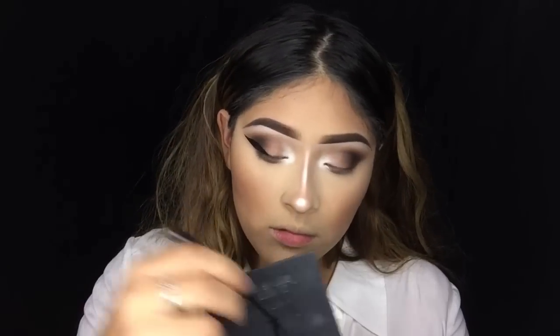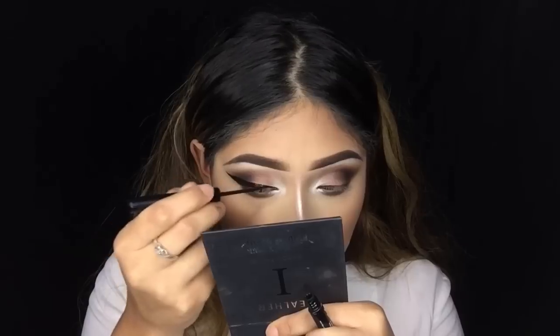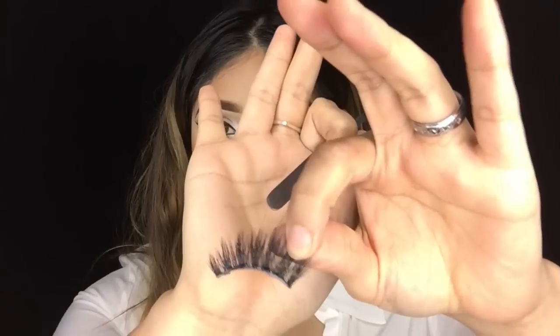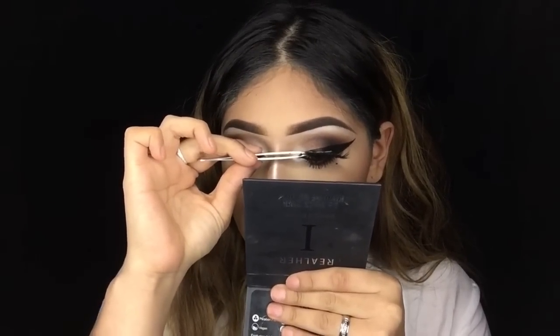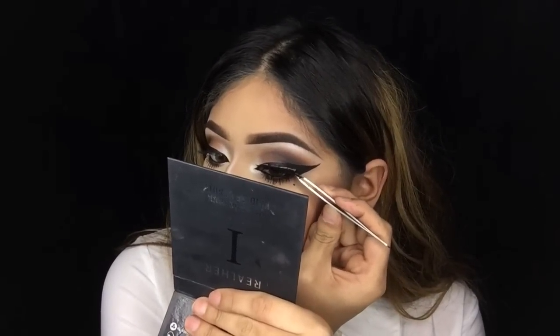For liner I will be using the NYX Matte Liquid Liner. I want the thickness and fullness of this liner to be mainly focused on the outer corner, since we're going for that super smoky cat eye look. For my bottom liner I'm going to be using the NYX gel liner, applying it only to my waterline without smudging anything out. For lashes I will be using Slay Lashes in Toxic — I get asked about these all the time, so I'll leave the direct purchase link down below.